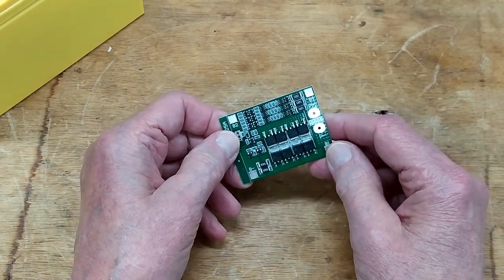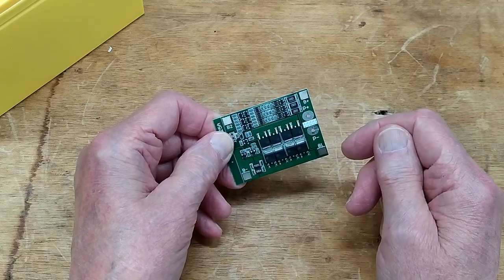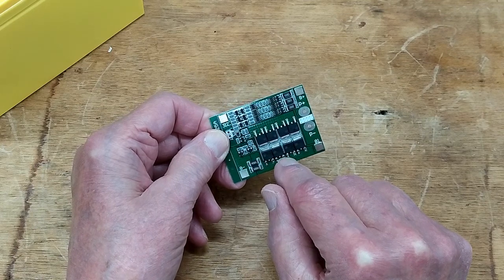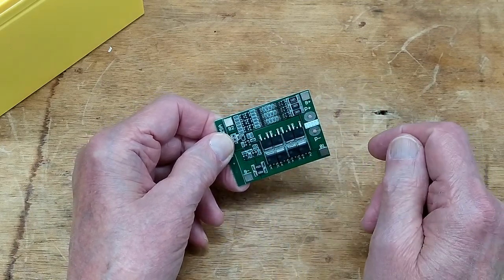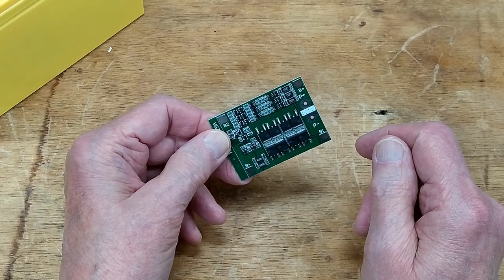This is a 3S 12-volt battery protection board. It will charge your battery pack up to 12.6 volts. This provides overcharge protection, over-discharge protection, and it balances the three rows that are in series so that they charge evenly. I paid $8.75 each for these shipped out of China.